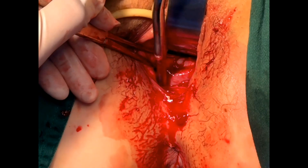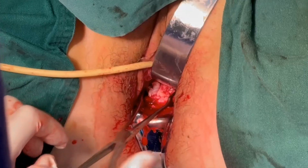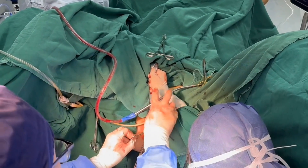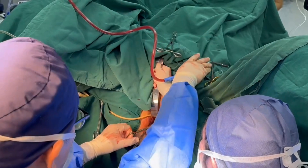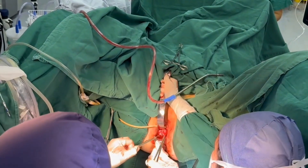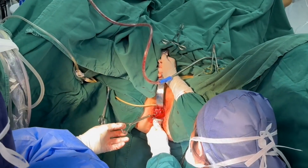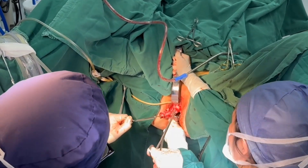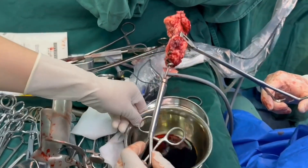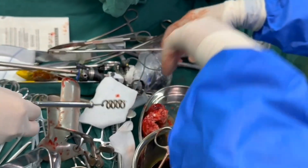Now we can see the myoma from the cervix. We use a Deaver retractor to expose the myoma, and I use the myoma screw to engage the myoma so we can pull it. With scissors, we cut the myoma into smaller pieces to make it easier to remove from the uterine cavity. We then remove the entire myoma — it is still a very large specimen for hysteroscopic removal, but with our method we save significant time.